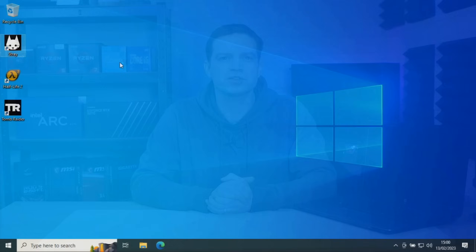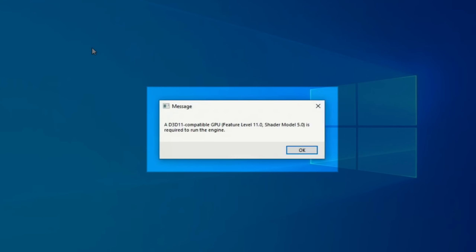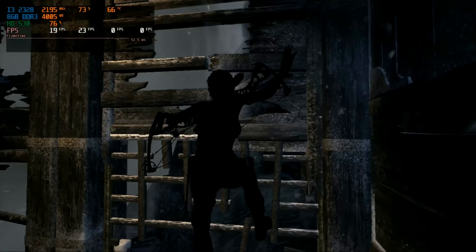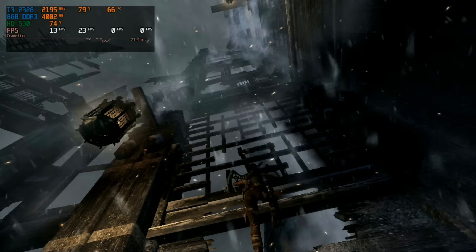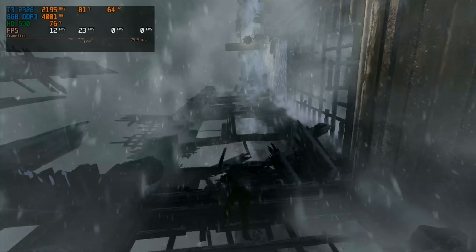We've installed some games on this system just to give it a test. When trying to play Stray, we get error messages because the Intel graphics don't support the APIs required. It does start games like the 2013 version of Tomb Raider, but it performs terribly — getting around 24 frames per second even on the lowest settings at near 720p resolution. But can adding a DIY external graphics card give it more life and get it gaming?